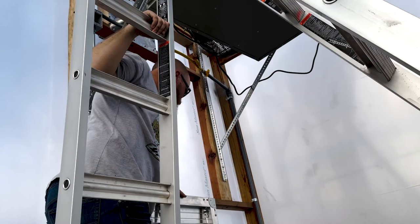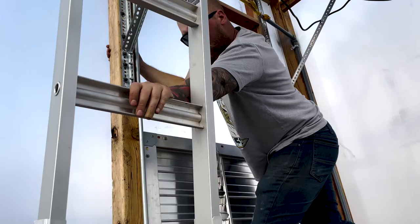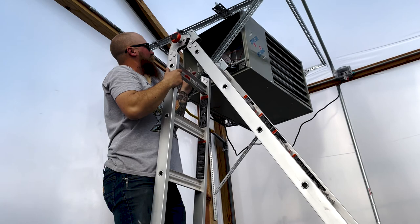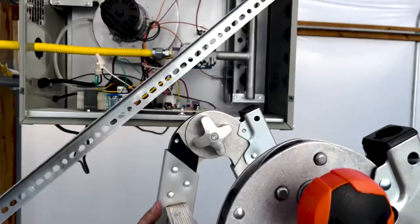So we turn on our gas right here, and I've got to make my way back over here. Then we turn on the gas in the unit. It's lit! I don't know if you can see in the video, but it's going. So I think we're working here.